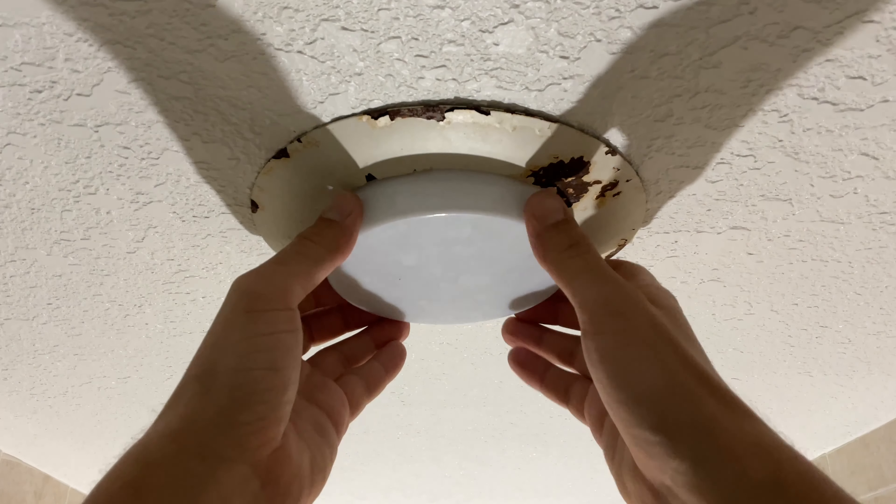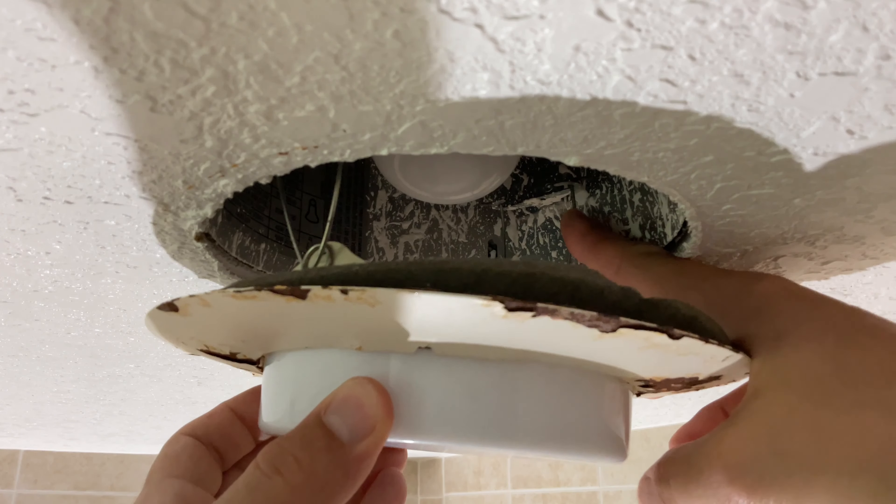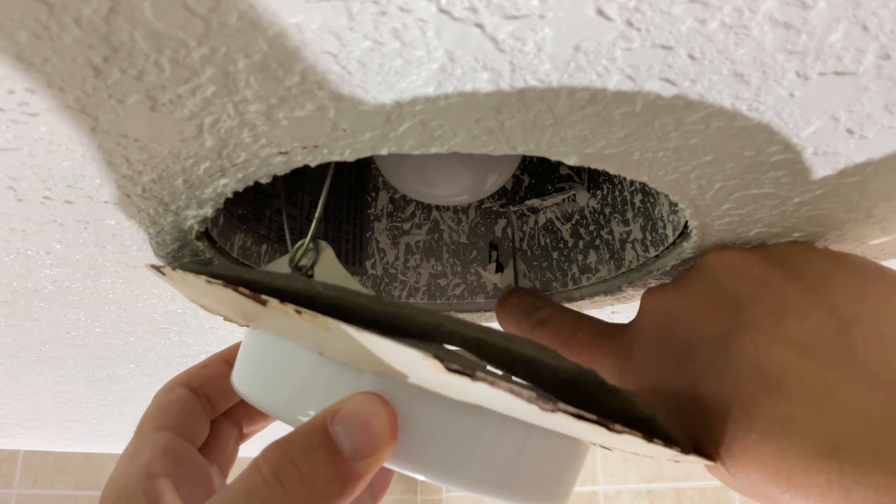Next, pull down on the trim to get it out of the base. Release the retaining springs and take out the trim.